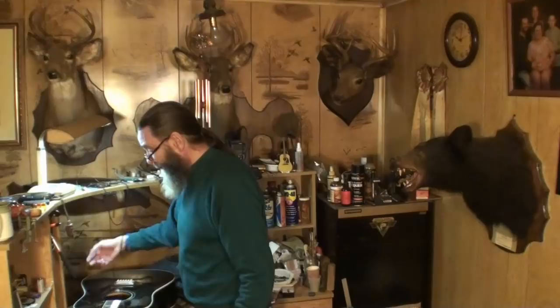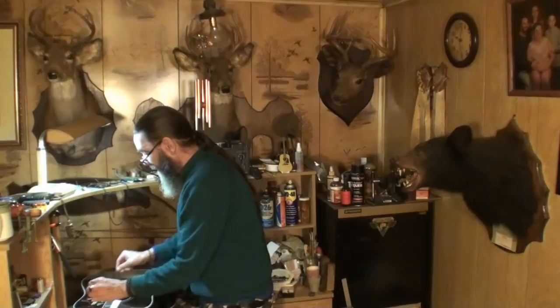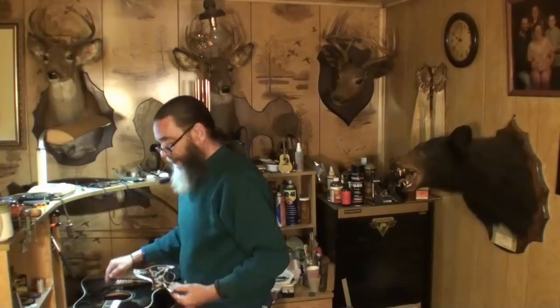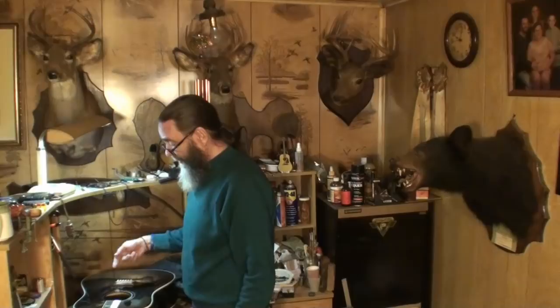We've got to get this old one off. Martin puts their pick guards on bare wood usually and just finishes over the entire top, pick guard and all. Gibson didn't do that - there's no finish on top of the pick guard. I'm just hoping there's finish under the pick guard because this new pick guard is a little bit smaller than the original one that's on here. The original is even in the wrong place - I don't know how Gibson managed to do that. I'm hoping this old pick guard does not leave a footprint in the finish, and I'm hoping there's finish under it.